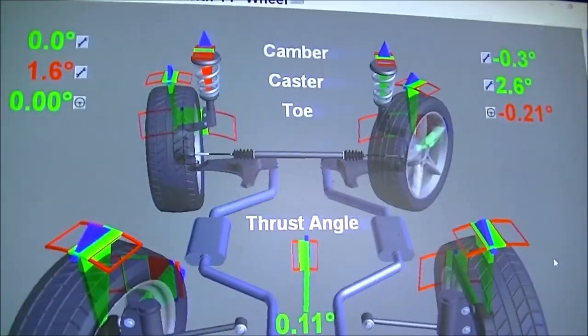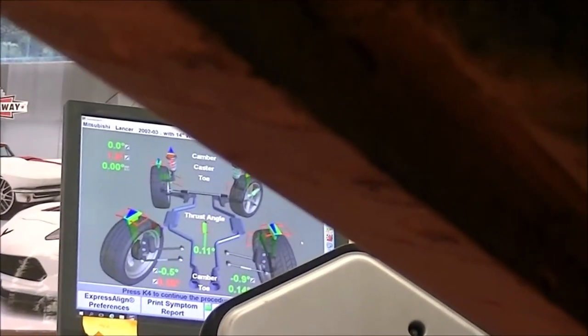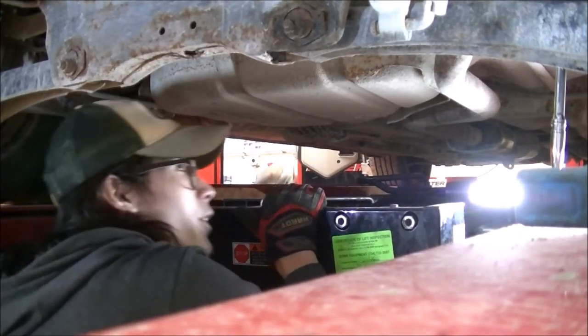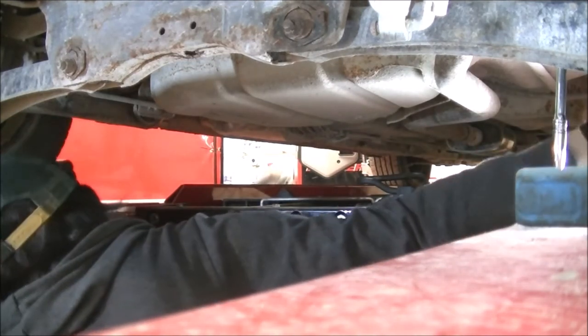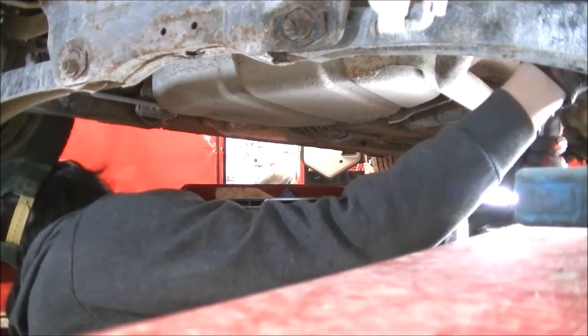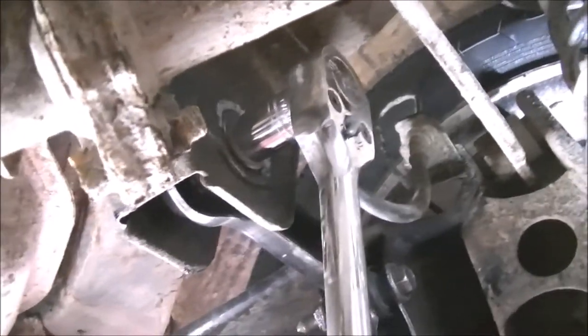I'm looking at the screen as I'm adjusting the cam bolt right here. Unfortunately, I can't do the other side because the other side is rustier than rust. You can see me adjusting it and looking at the screen. I'm at 0.14 degrees, which is almost on the mark. I want a little more — now I'm at 0.19. I have to bring it back a little bit. There — that's my rear toe and rear camber. Now I'm just going to use the extended-length handle ratchet and give it a snug to make sure everything is tight.